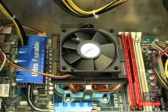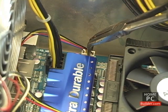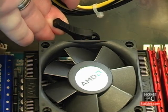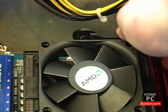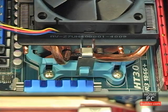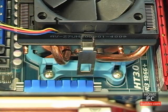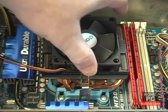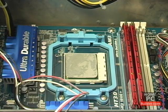To remove the stock AMD cooler, I'm first going to disconnect the fan's power cable from the motherboard. Next, I'll rotate the cam handle from left to right to loosen the lever. Press down on the lever and push away from the cooler on both sides. Then pull up on the cooler and it will come away from the CPU. This might require some force because the thermal compound tends to be sticky.